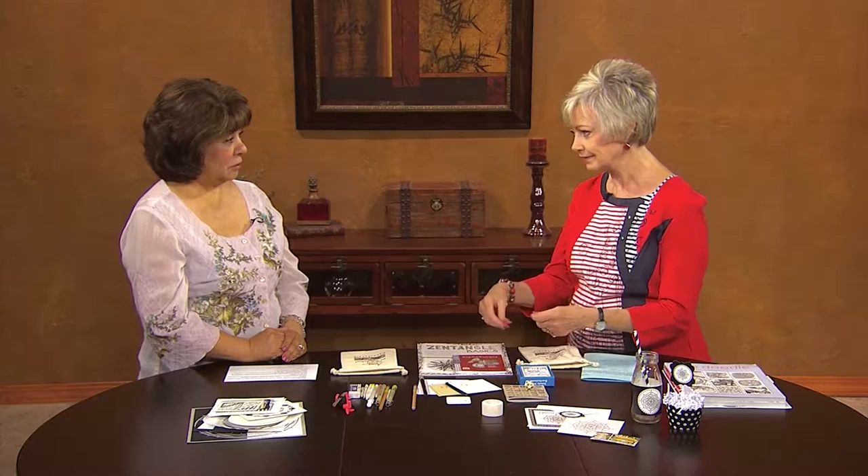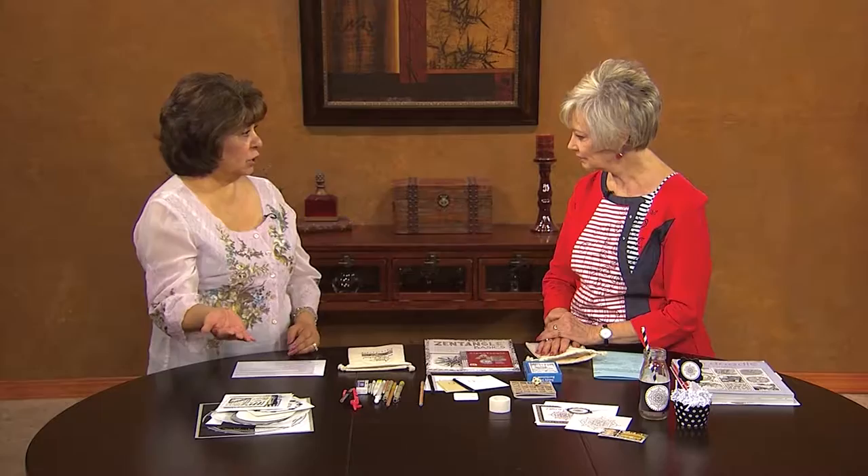Deborah, thank you so much for being here. When you sent me your book and the email talking about zendoodling and zentangling, which I'd never heard of, I thought after I read about it — I've done this for years! I simply can't talk on the phone without drawing, and I'm more into geometric designs. How did you get started? I got started by accident — I was on the internet one day and one of the zentangle images popped up and I got curious.